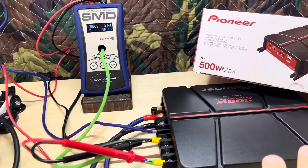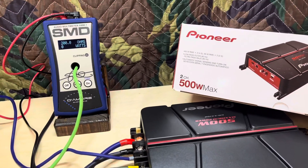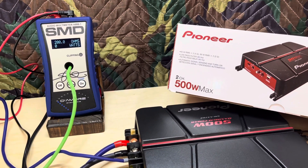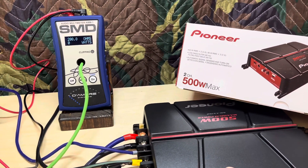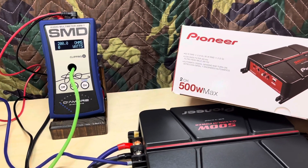This is going to be an amp that I would recommend more for a couple of door speakers, maybe a couple of 6x9s, rather than subwoofers. But to be honest, it could be run with subwoofers, but I'm going to do my test at 1 kHz because I think it's more suitable for door speakers.